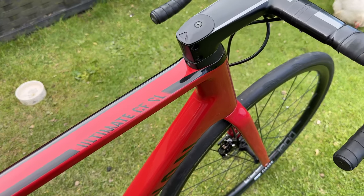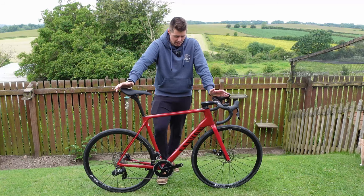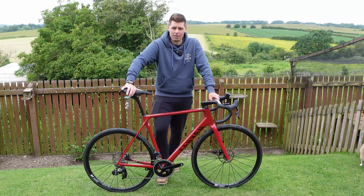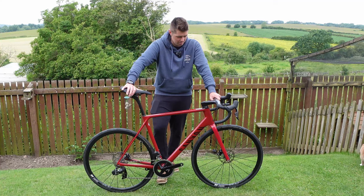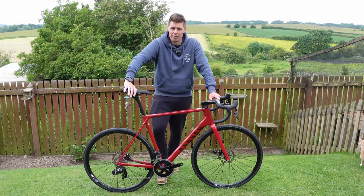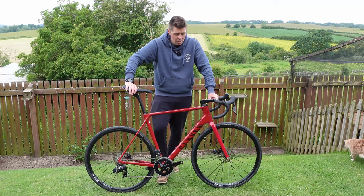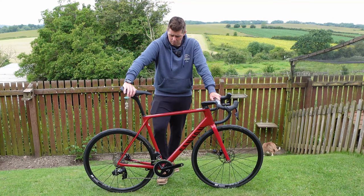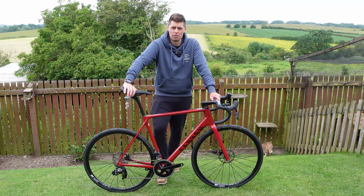I need to strip this down now, get it in bits and take it off to the paint shop. But that, in a nutshell, is my Canyon Ultimate CFSL. If I've bought the wrong bike, please do let me know. Should I have bought something with a Specialized label on it? I don't really know, but I'm looking forward to getting out on this — hoping it'll be done in the next three to four weeks so I can get out training on it, get some miles in, and let you know what I think to the Ultimate. Certainly on paper, it ticks all the boxes for me.